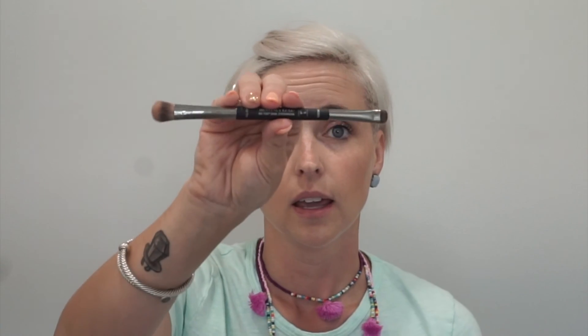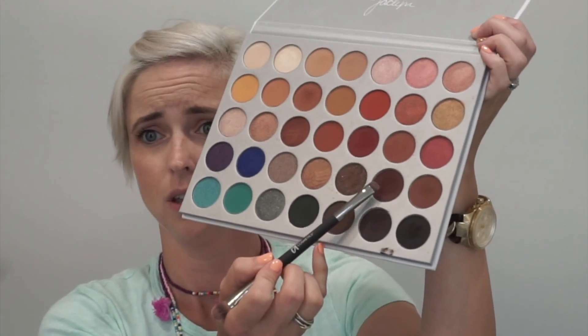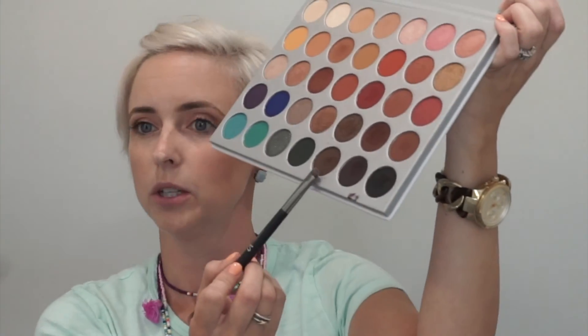The next thing I'm going to do is use a smudge brush. This is the It Cosmetics Heavenly Luxe dual-ended brush. I'm going to use this right here and just pat it on the lash line and kind of blend it up. It makes it look smoky. I kind of just put it right here on the lash line and pat it up.